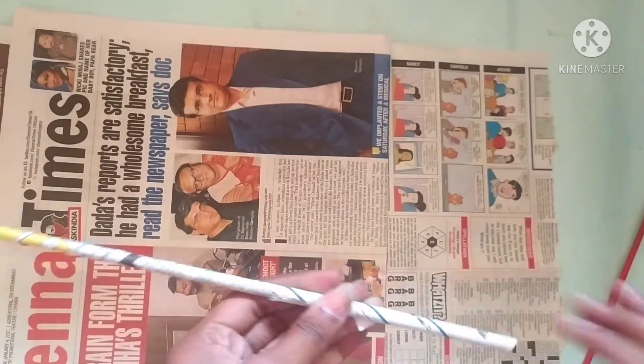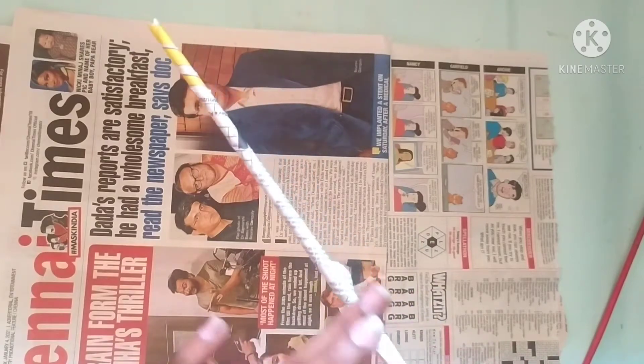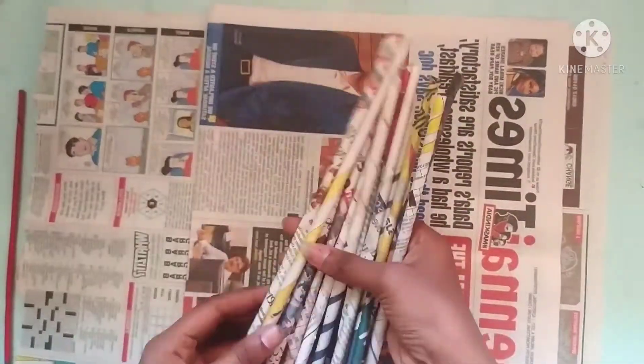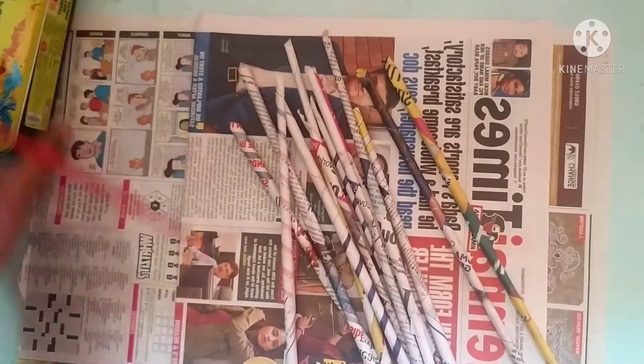That will be hard. I will try it in the newspaper. You can use it in the newspaper. If you have any newspaper, you will use it. I will paint it in the newspaper.